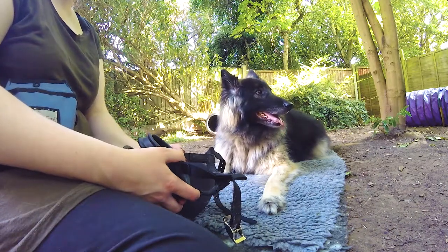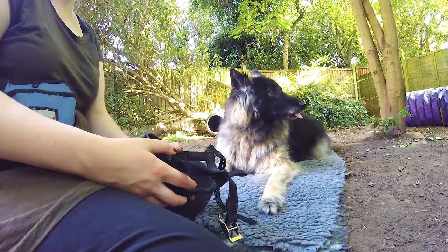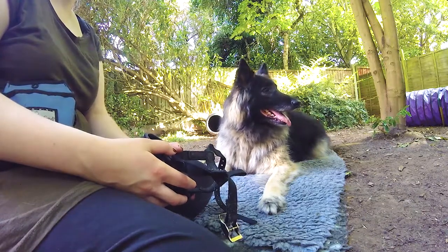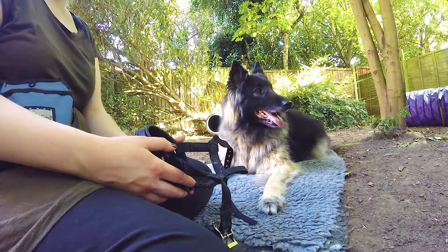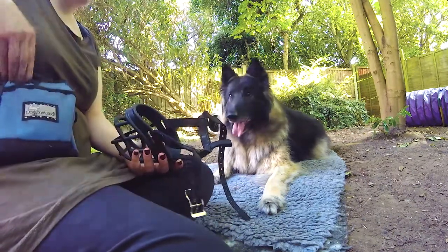This video is looking at tips on training your dog to feel comfortable wearing their muzzle. I'm going to start with the assumption that your dog isn't already worried by the muzzle. If they are, then spend some time just with the muzzle in the vicinity during some fun games first until they're less suspicious.